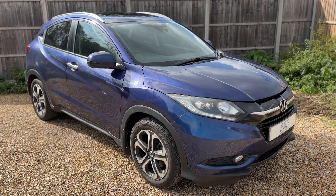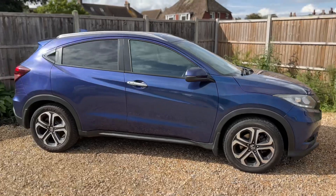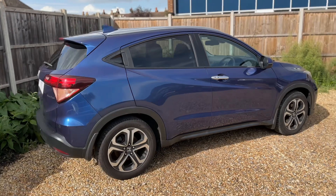Here we have the Honda HR-V on a 16 plate. I'm going to start off by showing you around the outside of the car and then we'll hop in and run through some controls on the inside. From the outside you can see it's a five-door car with alloy wheels.